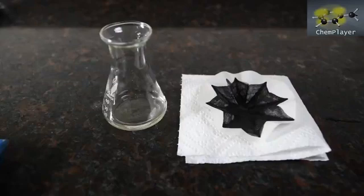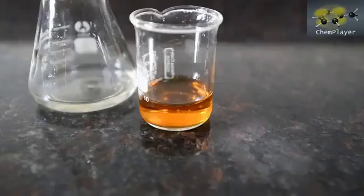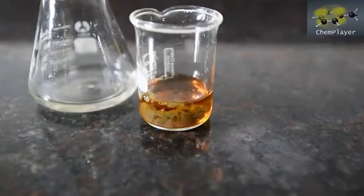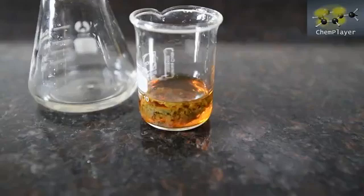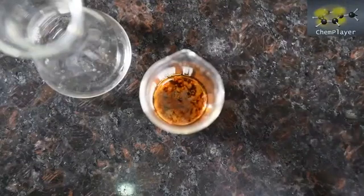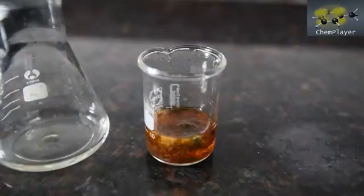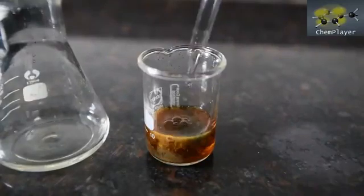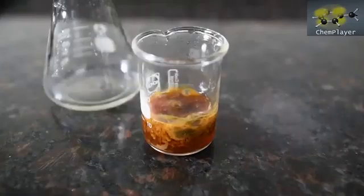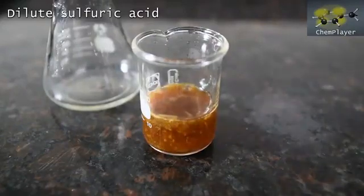OK here we go. So now let's apply our mixed iron salt test again and see if there's any trace of cyanide in this. The tiniest hint of a green color, but in reality no — there's no cyanide. If we now add dilute acid to the mixture, the precipitate redissolves. But there's no blue color remaining. No cyanide.